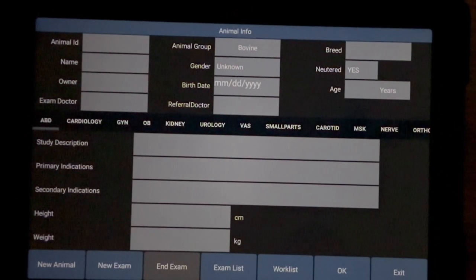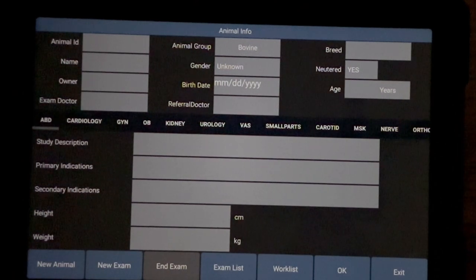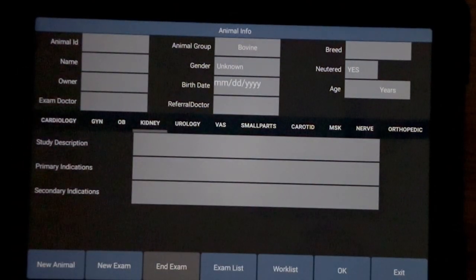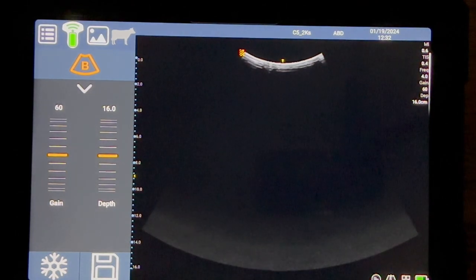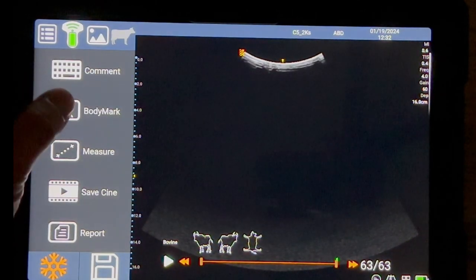When you've done a scan and you'd like to complete the information about the animal, you can do that here. If you're not doing cattle you can choose a different animal group. Along here you have different examinations. If you're carrying out a scan and want to freeze a frame and fill out information, simply press the freeze option. On the left-hand side you have your comments, body mark, measure, save your cine — which saves your video clip — and then report. The body mark is for marking where the calf is and saving a shot of that.